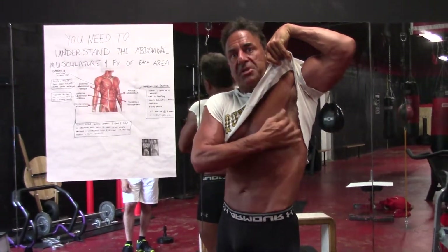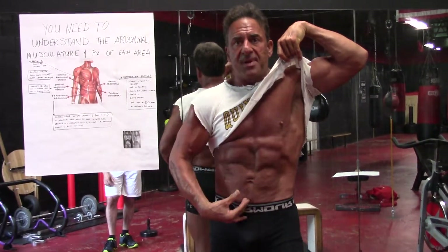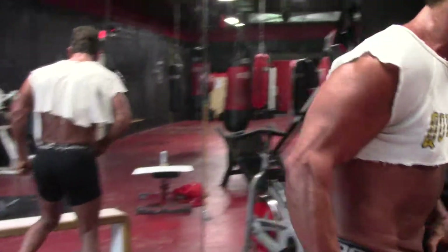We're looking at serratus up here, your obliques, the transverse and rectus abdominis. We want to work all of these. We don't want to just do a bunch of crunches and hope beyond hope. We want to be very effective and precise in what we do. So right now I'm going to show you a little circuit that I do.